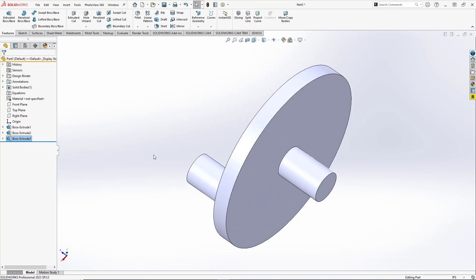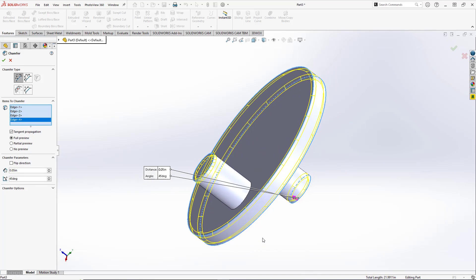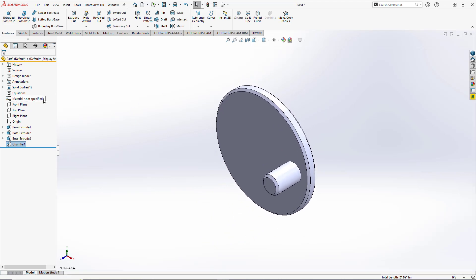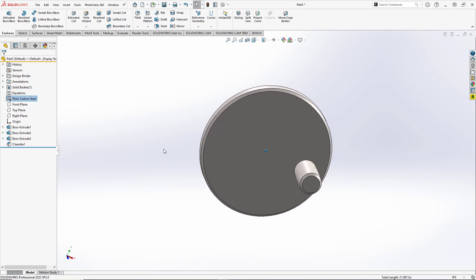The last thing we're going to do is add some chamfers. We'll add a 0.05 inch, 45-degree chamfer and select the end faces of our two pegs and the end faces of the disc — the corners of the disc — and hit OK. We'll change our material to be plain carbon steel, and we've successfully made our wheel.